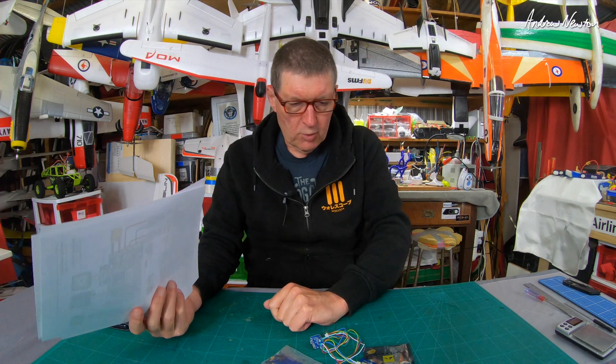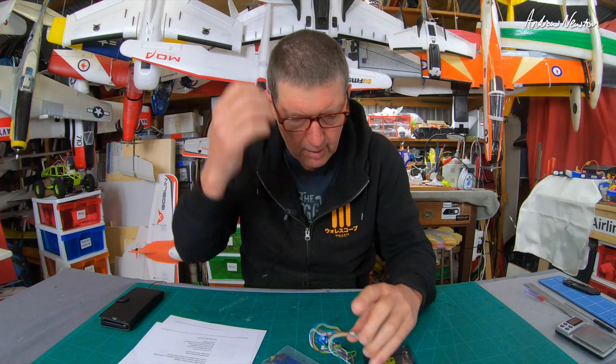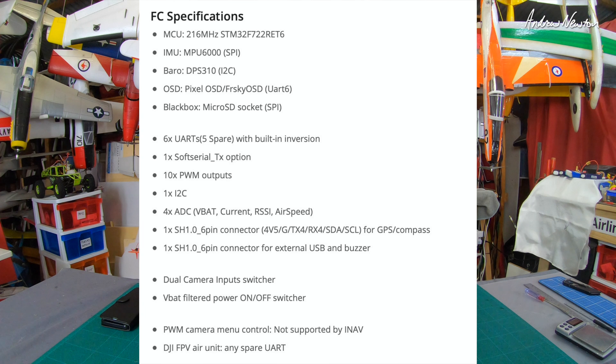Closer look: F722 processor, MPU-6000 IMU, the barometer is the new DPS310, OSD is the pixel-based OSD, has black box micro SD socket, six UARTs with five available for use, one soft serial, ten PWM outputs, one I-squared-C, four analog inputs: VBAT, current, RSSI, and airspeed. Two little connectors for peripherals, switchable camera inputs, and switchable voltage for camera and video transmitter.